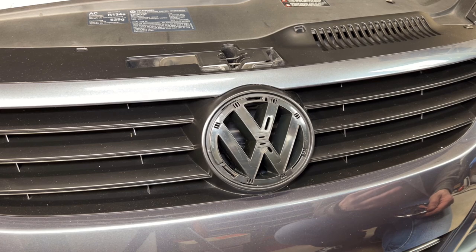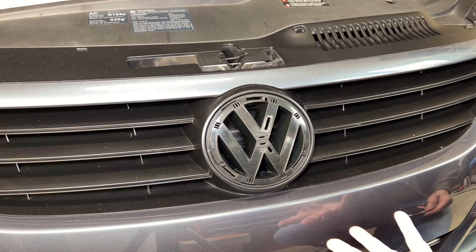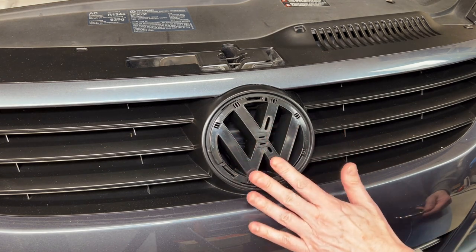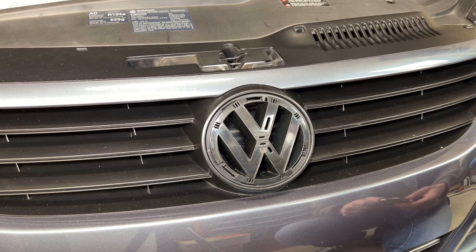When I originally replaced the grille, it was kind of easy to figure out how to remove this emblem with the entire grille off, and that ideally is the best way to do it. But once you know how it goes on and comes off, you can actually remove this emblem with the grille still on the car. So that's what we're going to talk about.